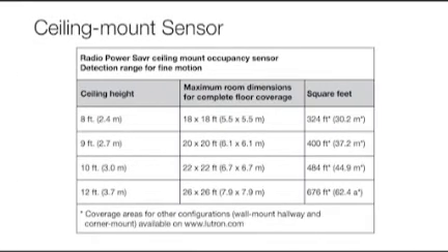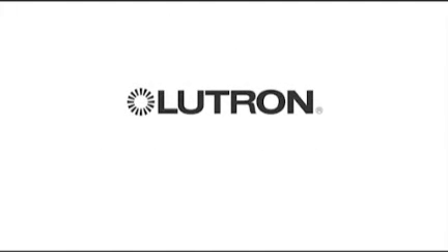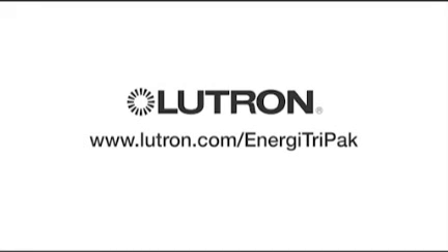Please refer to the detection range for fine motion chart in the specification submittal online for radio power saver occupancy or vacancy sensors. For more information on Energy Tri-Pak, please visit www.lutron.com/EnergyTriPak.